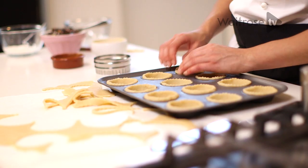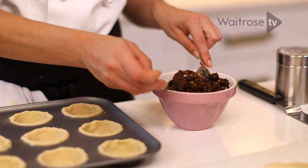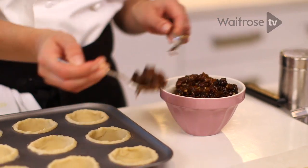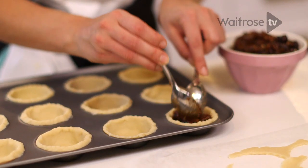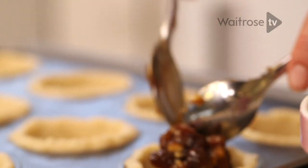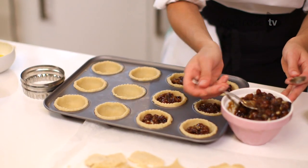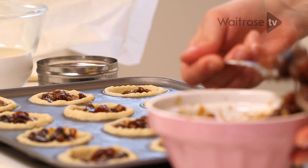Once all of the mince pies have been lined, it's now time to put the filling into the base. I'm just using a ready mincemeat and you want approximately two teaspoons. Make sure you don't go too high above the pastry because we still have to put a lid on the top — if they're too full the filling will start to come out once we've cooked them.